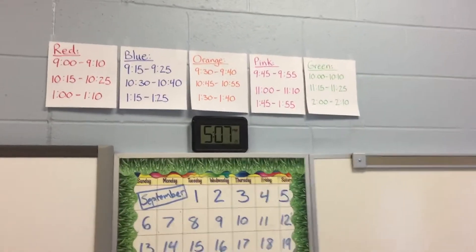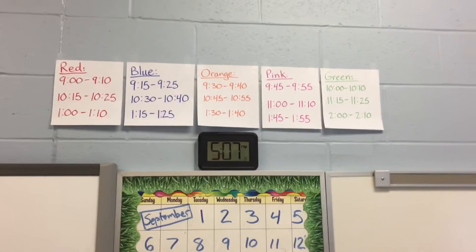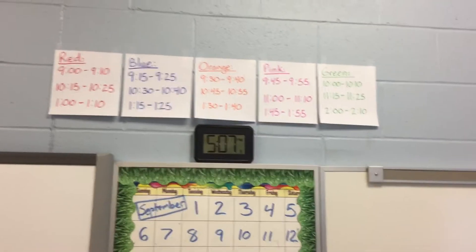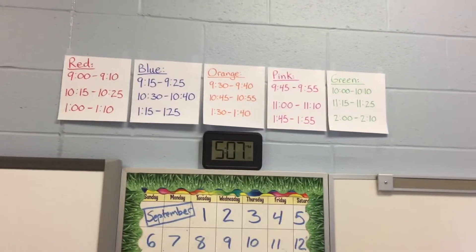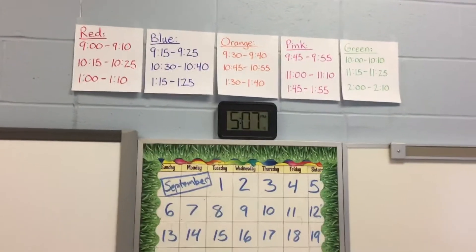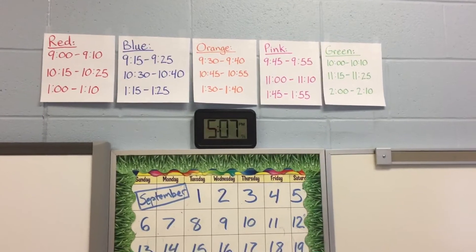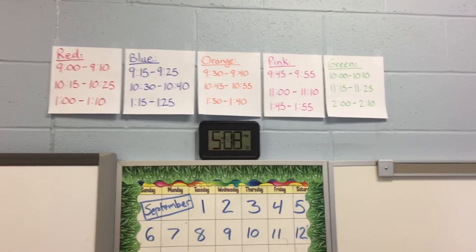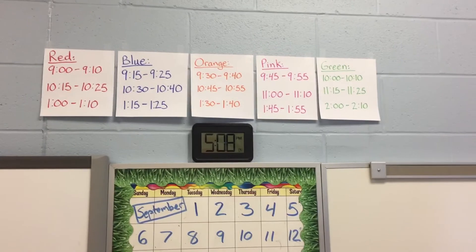So I set this digital clock up here for kids and families. You can take a look — blue, red, orange, pink, and green. The plan is, because I know it's not really the best to leave a mask on for seven hours straight, yet I need to consider safety measures for why we need to have these masks. I've set up this schedule so that when students see their name tag colored red, blue, orange, pink, or green, that means at these times they can take their masks off.